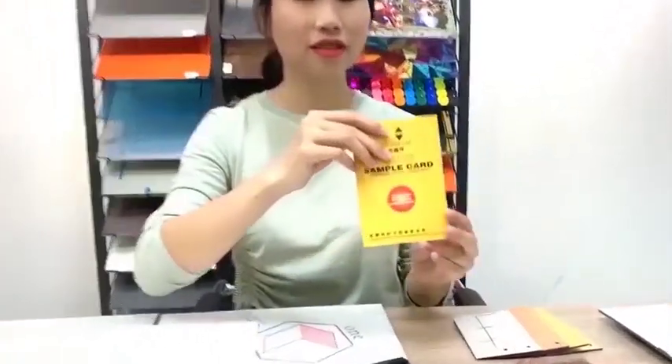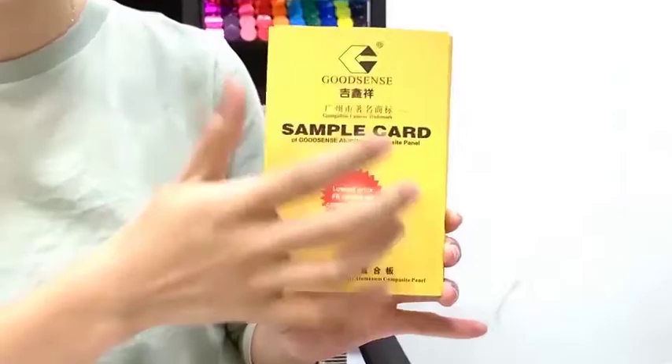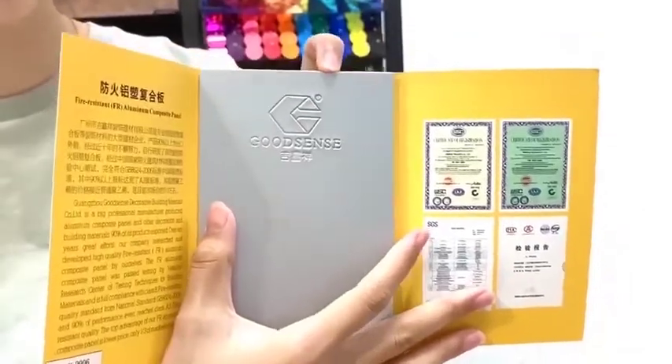Hi friends, this is Jessica from Guangzhou Goodsense. Today I want to show you our aluminum composite panel. You can see this is our logo Goodsense. And now I open it, you can see this is our aluminum composite panel.